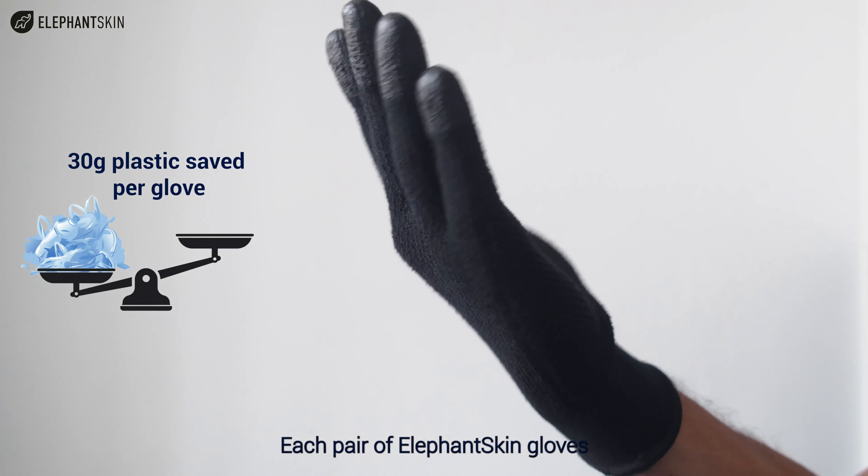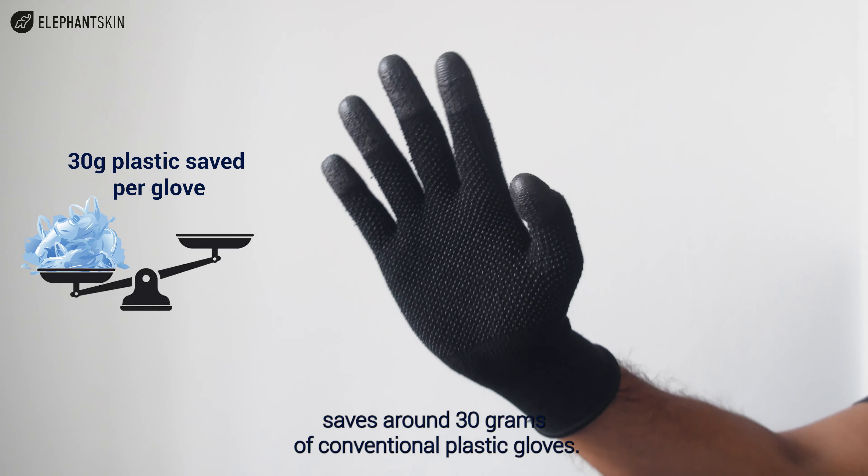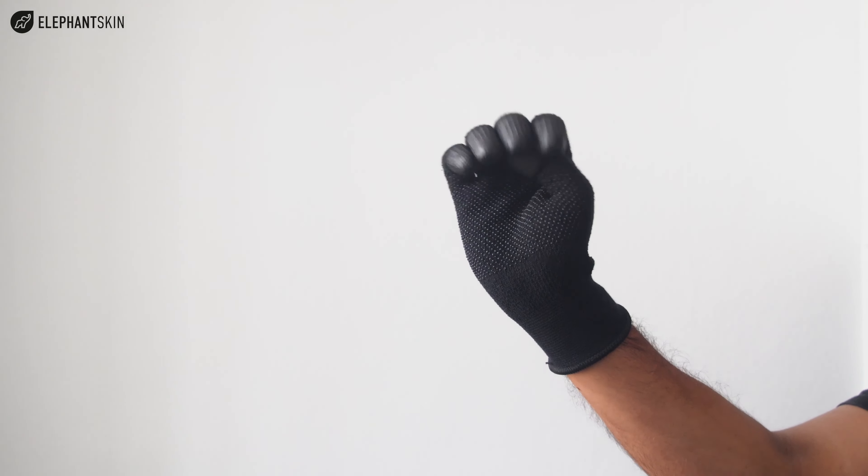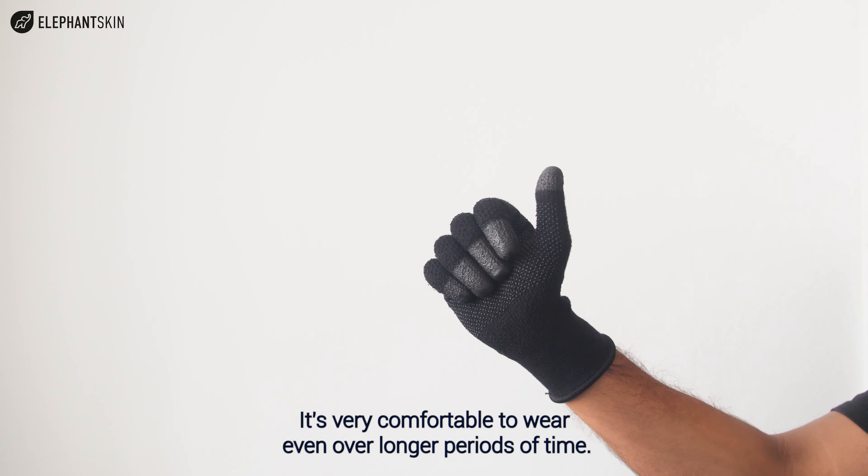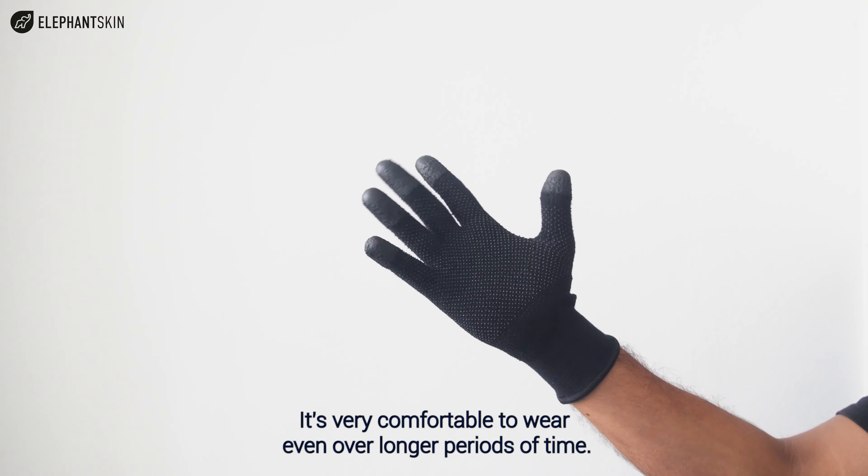Each pair of Elephant Skin gloves saves around 30 grams of conventional plastic gloves. They are soft and supple against the skin, and very comfortable to wear even over longer periods of time.